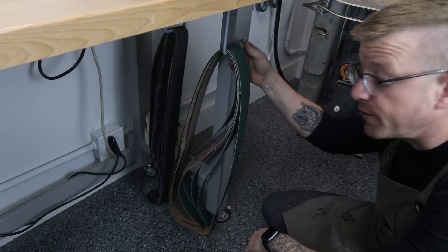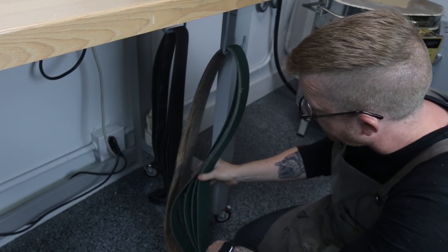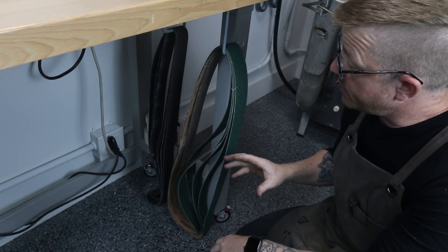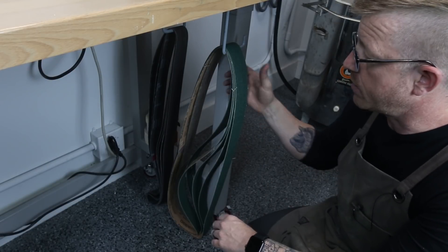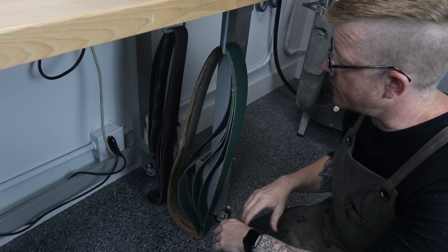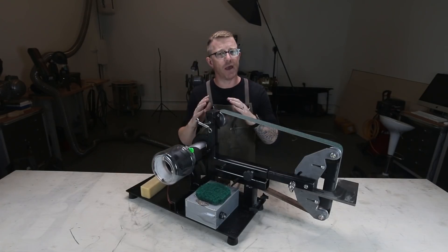I added a couple of hooks under my workbench to hold the 2x72 grinding belts. What I'm quickly learning is that not all grinding belts are the same — buying them on Amazon, I've kind of learned that maybe that's not the best choice. If you do buy on Amazon, make sure you buy the higher quality grade ones. For now these will work, but it's worth spending a little extra for good belts.